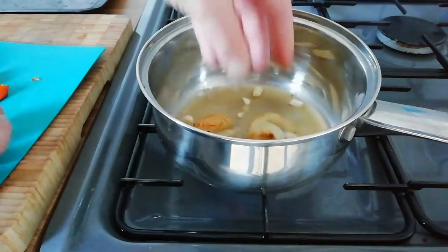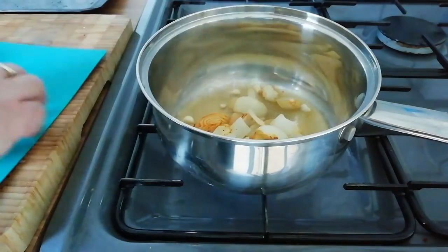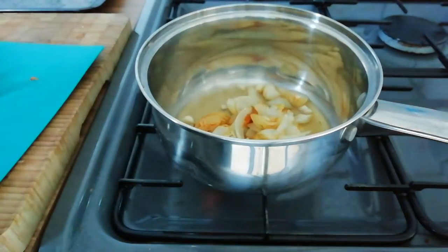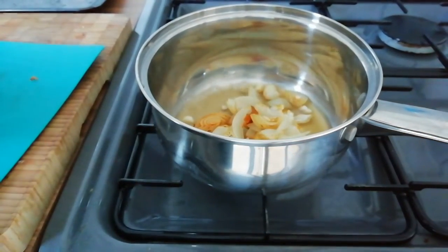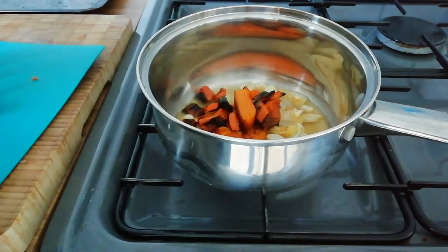That's been simmering away for a couple of minutes — we're just going to add the onion in. Next I add in the carrots; these have caramelised lovely in the smoker, taking on a wonderful flavour.